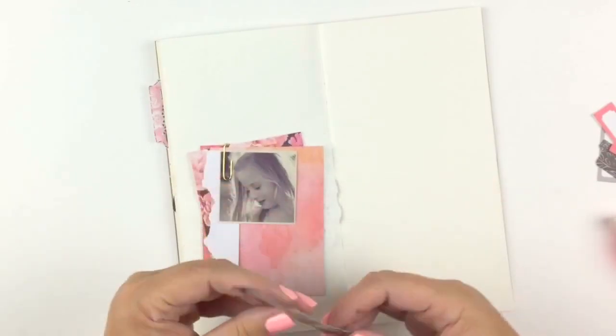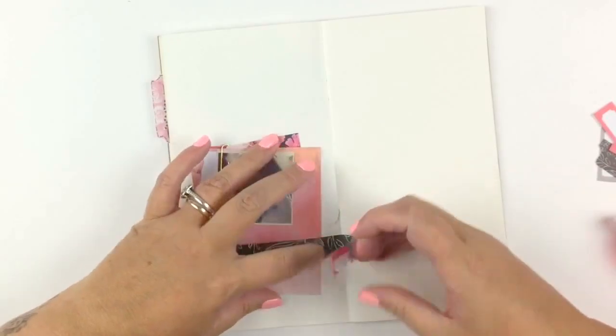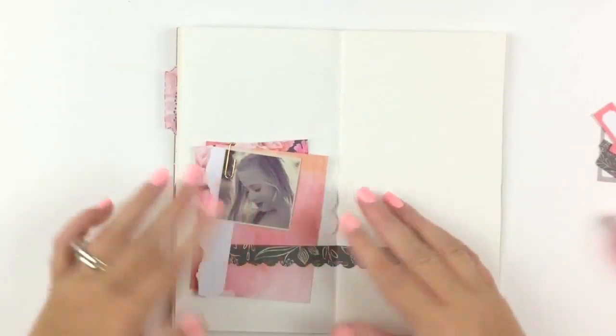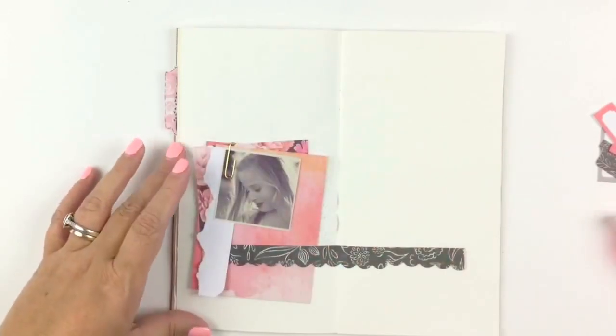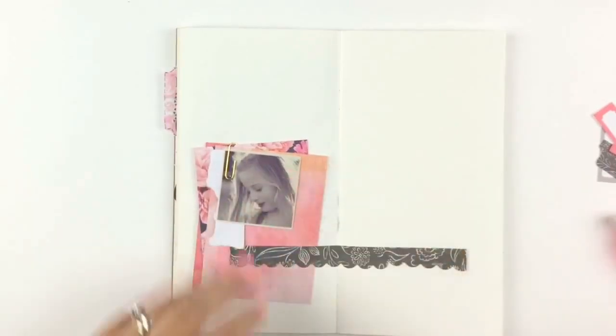So if any of you struggle with 12 by 12, or even 8 and a half by 11, and want to go smaller — try doing it, try getting a little layout look in a traveler's notebook. It works and it's great.